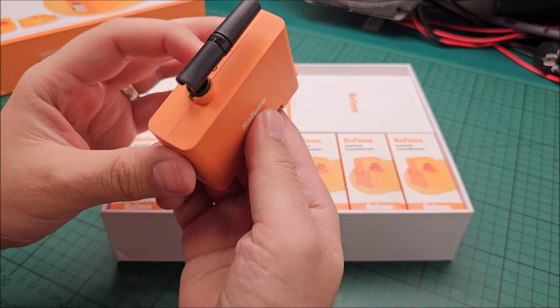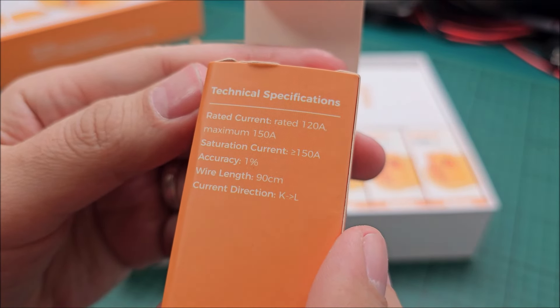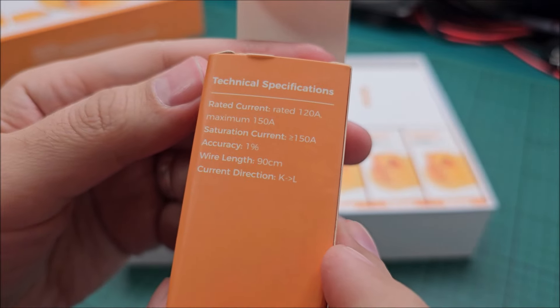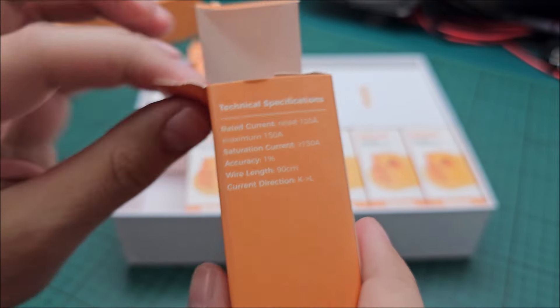It works from 100 to 240 volts, basically all over the world. And we are greeted with the unit itself. I will show you a standard fuse to compare the size of this next to it. Little cute WiFi antenna. I like this.